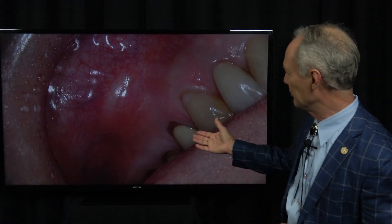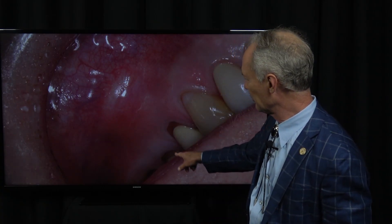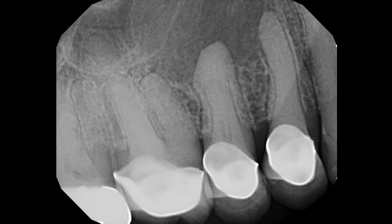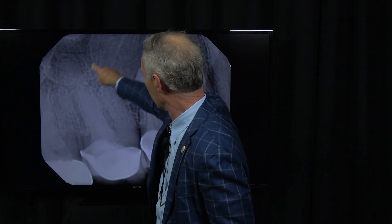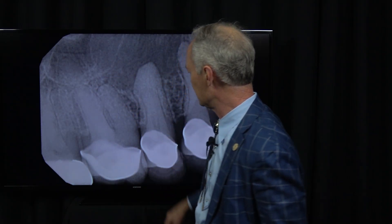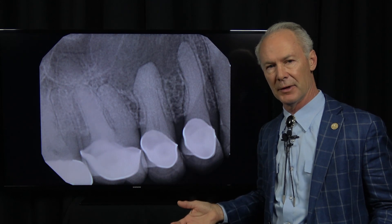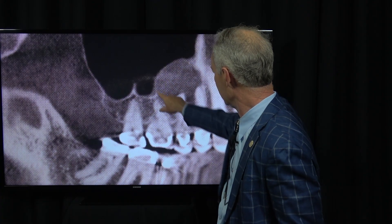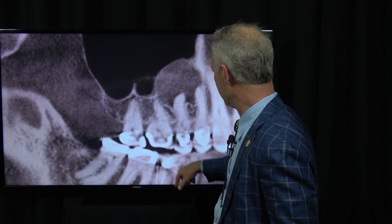This lady had a big abscess apical to the upper right bicuspid teeth. You can see the swelling right here. We took a periapical radiograph. You can see the radiolucency right here — it's a large radiolucency. To be sure of the extent of the lesion, we also had a cone beam taken. You can see this is quite a large lesion at the apex of both the bicuspid teeth.